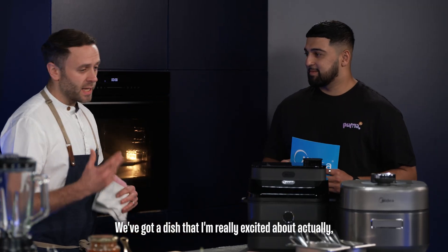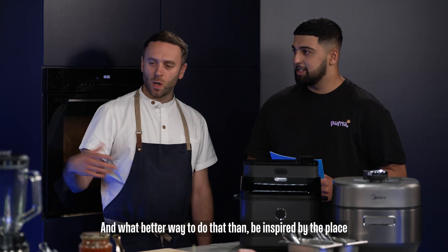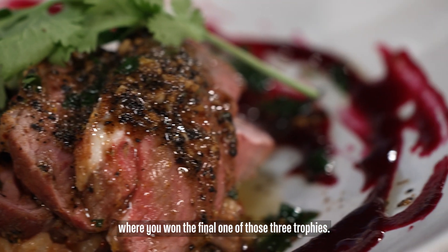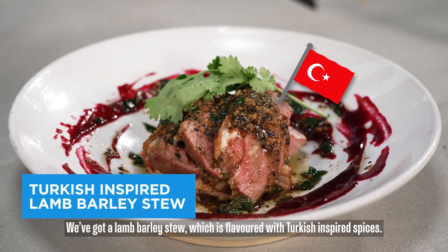We've got a dish that I'm really excited about actually. My style of cooking is modern British. We wanted to celebrate the treble, and what better way to do that than be inspired by the place where you won the final one of those three trophies. We've got a lamb barley stew which is flavoured with Turkish-inspired spices.